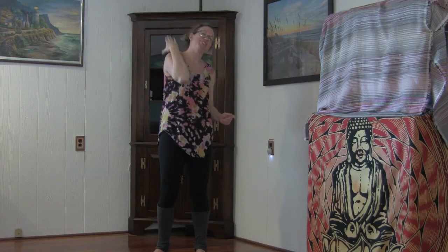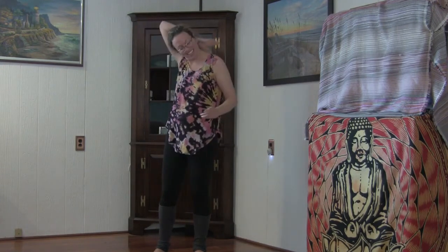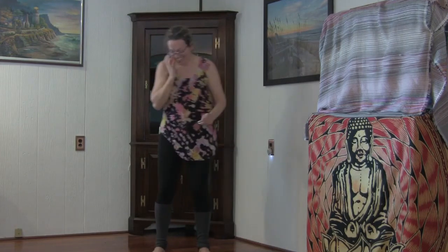Tap yourself on the shoulder, tap yourself on the back. Congratulate yourself for being here. You made it. Excellent work.